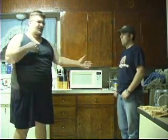Welcome to OTB Experiments. I'm David Dean, and this is Eric Shaw, my roommate. I'm going to let Eric talk more about what we are going to be doing here.